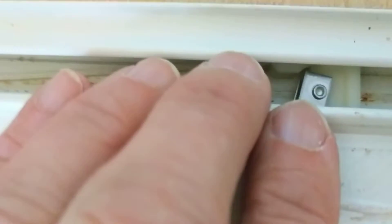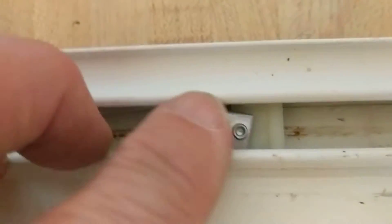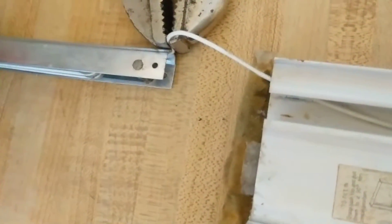Now I'm going to slide it back into the channel using the same orientation as the original — that's not hard because you can check the other side. They both go in and lock in the same way, so I'll do them one at a time if you're replacing both. Next I have to feed the rip channel into the jam liner.